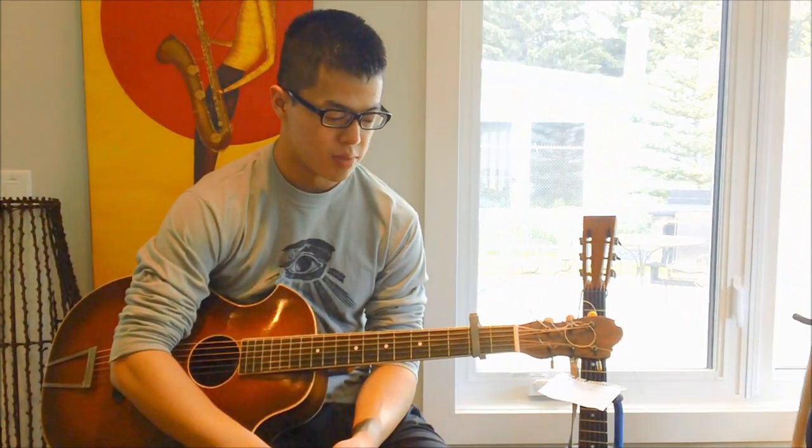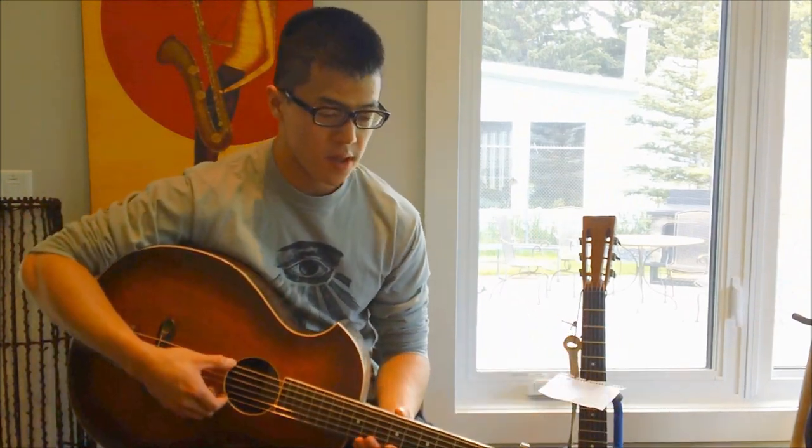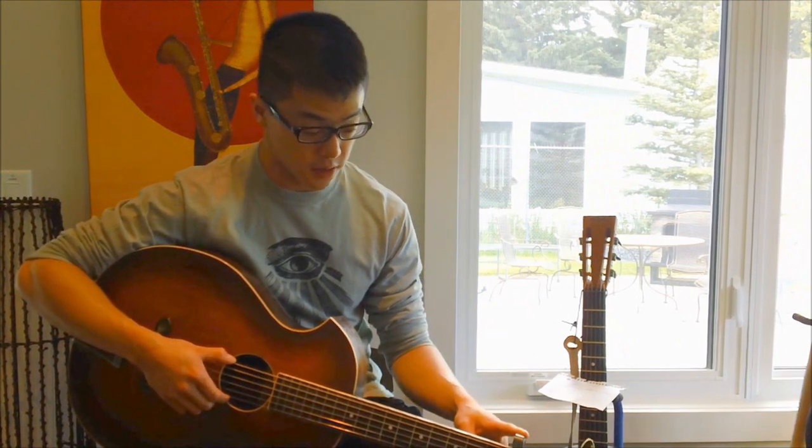This is going to be a lesson on a Tommy Johnson song called Cool Drink of Water Blues. Whether it's the tuning he used or not, we'll go ahead and play this in Vestipole open D tuning. Once you get your guitar tuned to that, just capo up to the second fret and you'll be good to go.